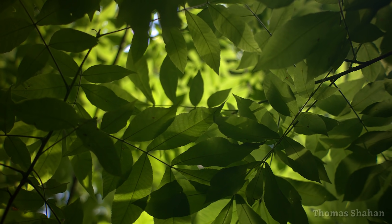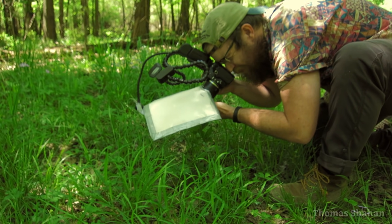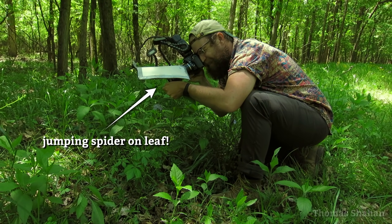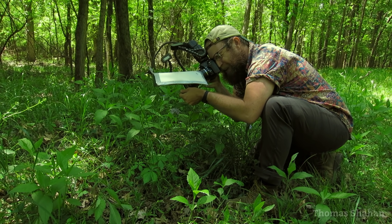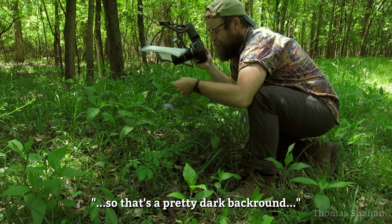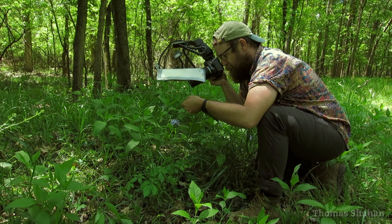Let's get out in the field and shoot some spiders. She's pretty cooperative, so I'm trying to change my angle of approach so I can maybe get a lighter background — maybe some foliage a little bit closer to her. It's a pretty dark background. One thing I can do is open up my aperture a little bit, drag the shutter, let in a bit more light, and maybe get a little color in the background.